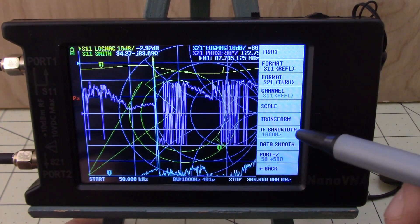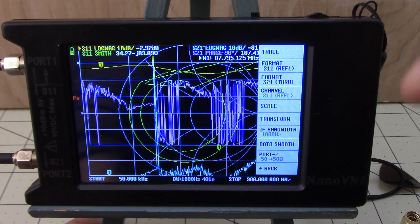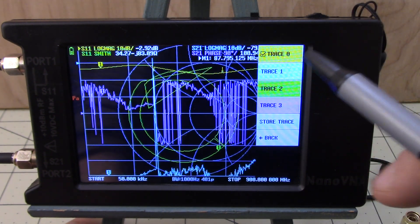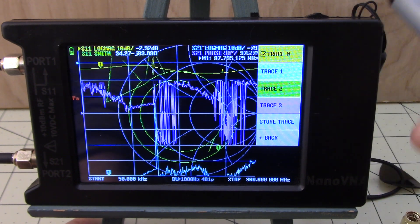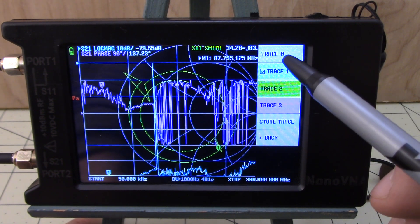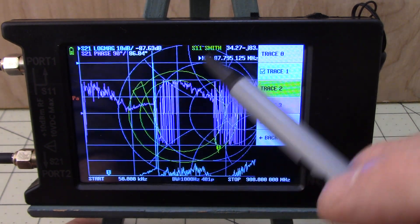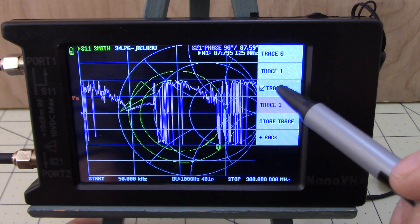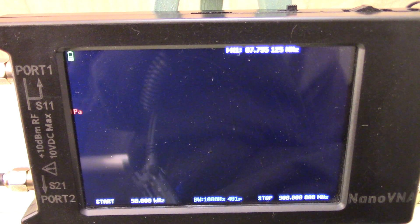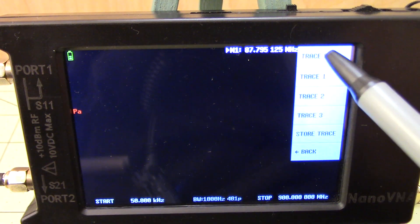This is a very powerful device but most of us just want to use the basics and get some initial measurements on our antennas. Let's go to trace. We've got the color codings for each of them. Let's tap on trace zero — the yellow one has disappeared, it's no longer on the screen. We'll do the same thing for trace one, trace two, and trace three. Now we've got a blank screen.